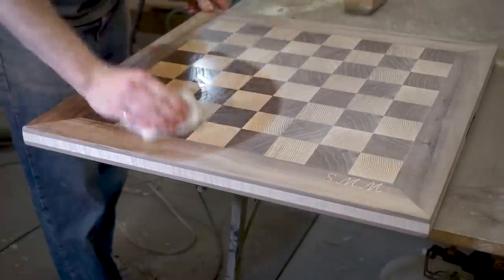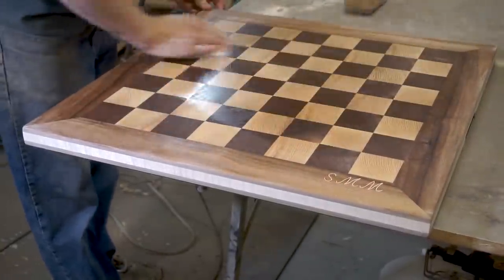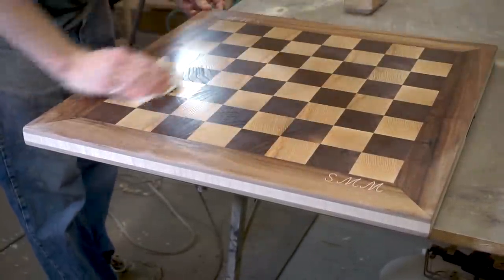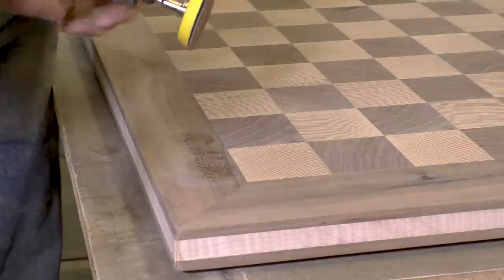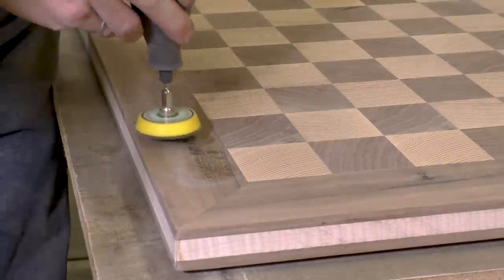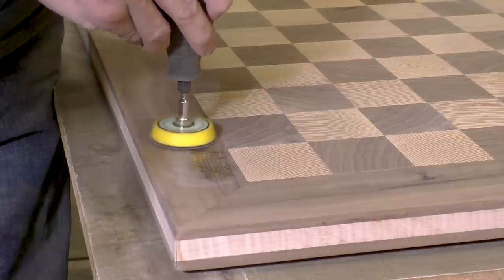One of the last things I do before finishing is I rub the board down with water to raise the grain. I'll let that dry and then I'll sand it again. I have a rotary sanding tool that attaches to the end of my Dremel tool and I'm using 2,000 grit sandpaper to polish the copper.